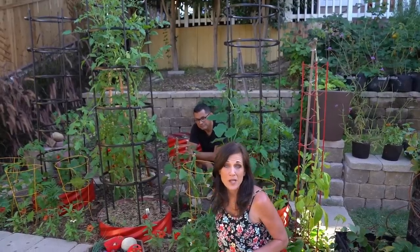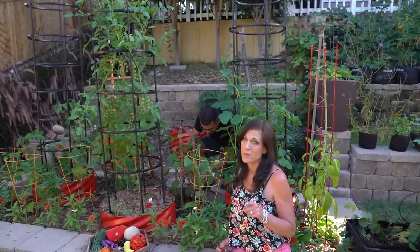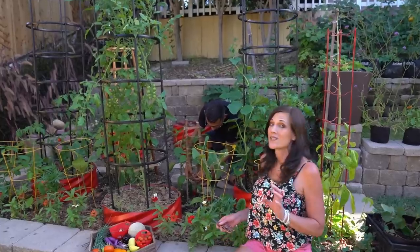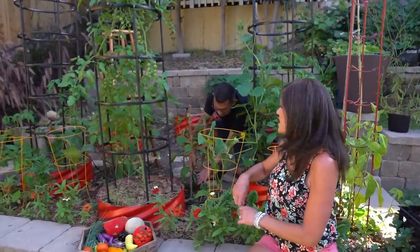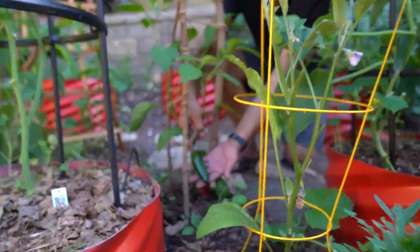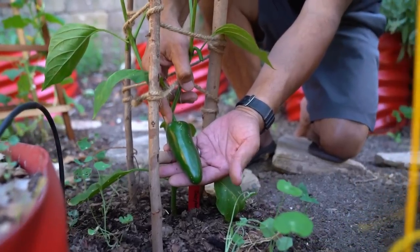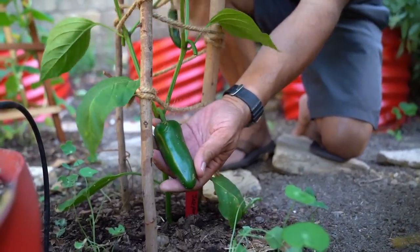We have got one of the biggest jalapeno peppers I have ever seen. I don't know if you guys like bacon-wrapped poppers, but I sure do. Jalapenos have a very mild heat and they will be perfect probably even for a mild salsa. There's a lot more green ones coming on here too.